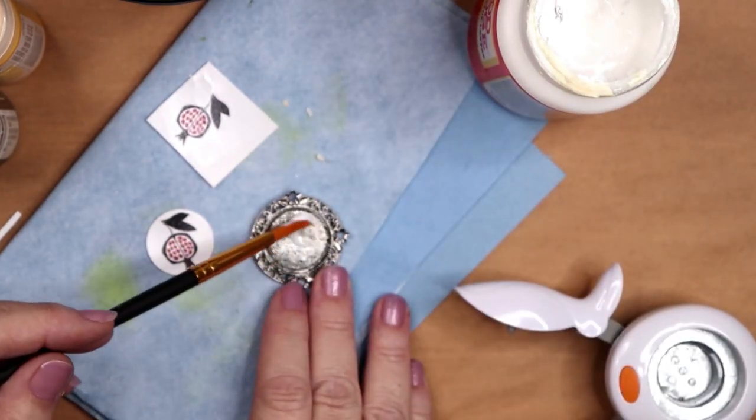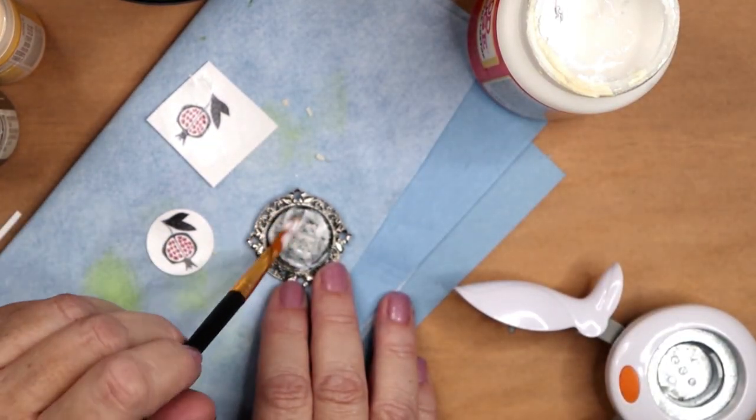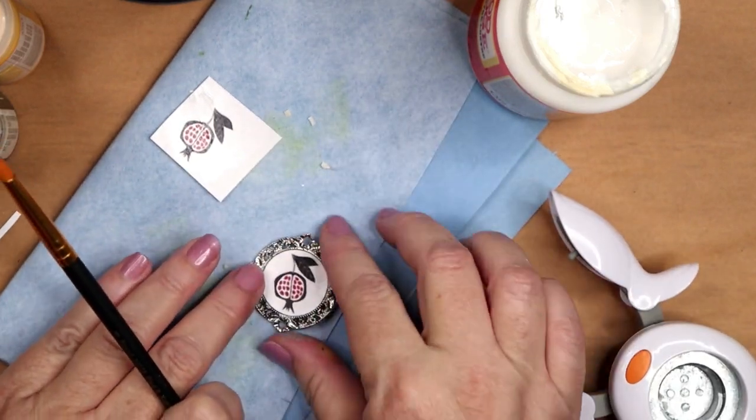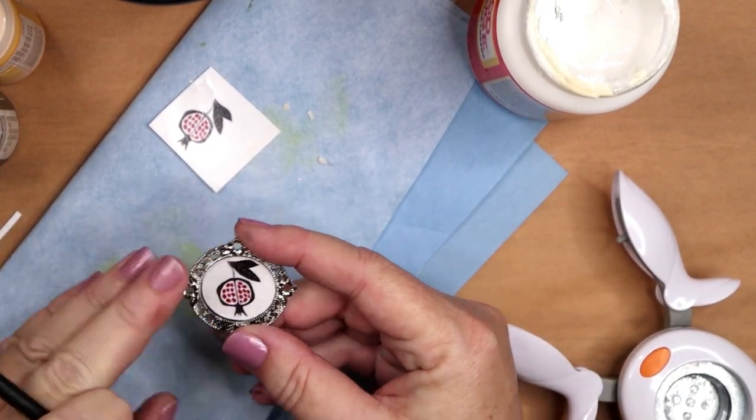I am also creating a small cameo using a one inch circle of paper with a pomegranate printed on it, and I use more Mod Podge to adhere it to a metal cameo border.